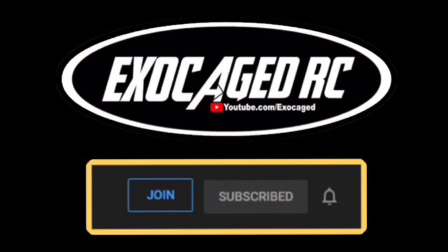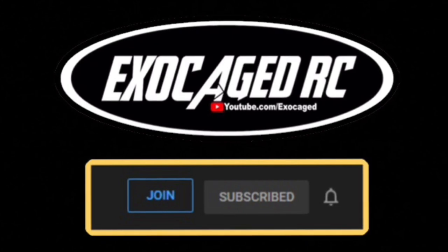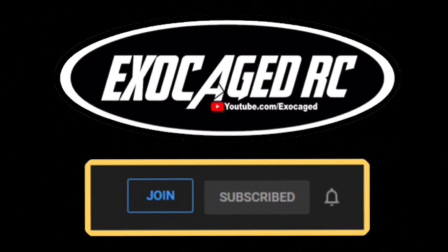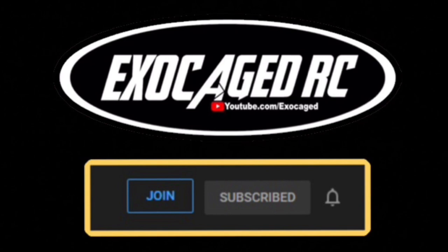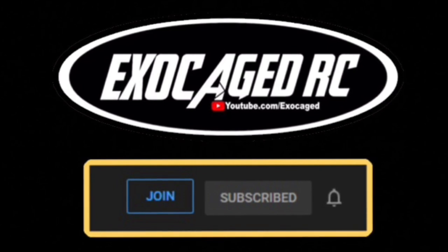The wide rear axle actually helps when you get catty-corner — gives it a little more stability. It is awful wide for legit gates though. Check that description — I'll link everything below. They are affiliate links for Amazon and Horizon that help out the channel. Hit subscribe and ring that bell. If you're still watching, you are top shelf — thank you for watching to the end. Channel members get early viewing, so check the description for membership info.